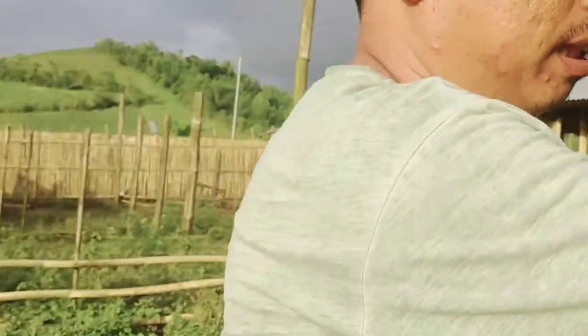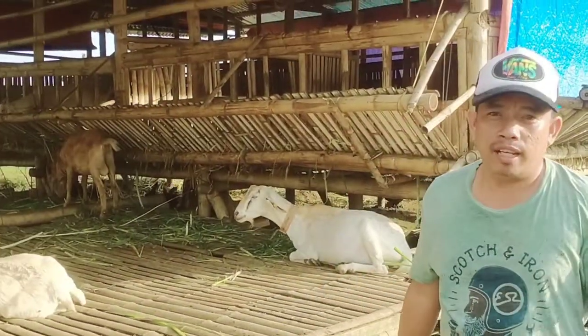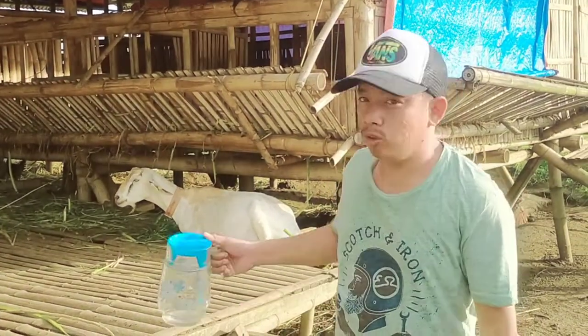So what's up guys, welcome back to my YouTube channel. So ngayong araw ay panibagong vlog na itong ating gagawin. Nandito tayo ngayon sa Kambingan. Pakita mo yung Kambingan. Ito yung goat farm ng SVG farm na matatagpuan dito sa La Carlota, Negros Occidental. Yung may-ari nito ay si Sir Gabriel Delosantos.